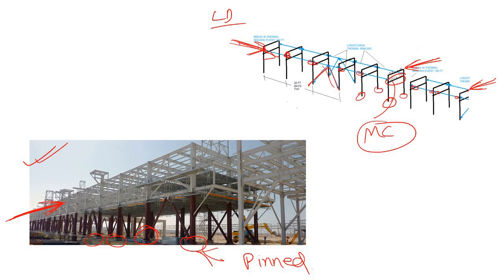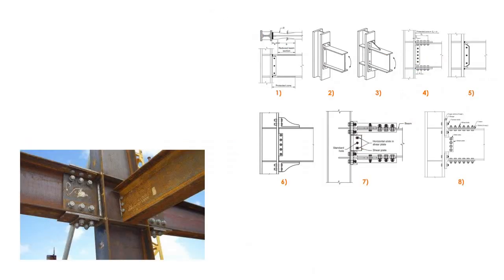Before discussing how the base plate is designed or how it encounters the transverse moment as well as lateral load, let's understand shear connection and moment connection. If you're already familiar with this, as I've explained many times in my videos, you can simply skip ahead to save your time.